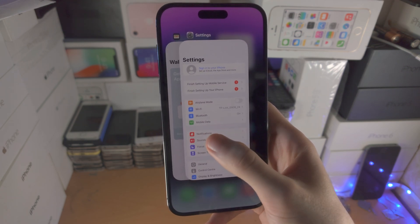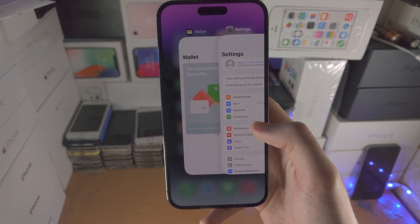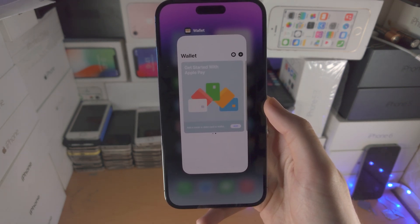And then you can see the open apps in the background, and you can slide across to view them all. To close out of an app, get your thumb there and just flick up — boom — and now the app is closed out.